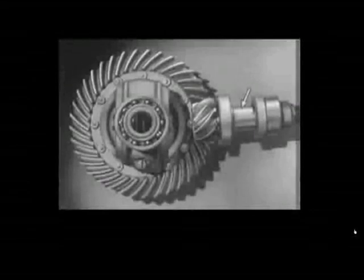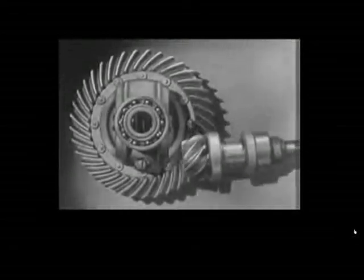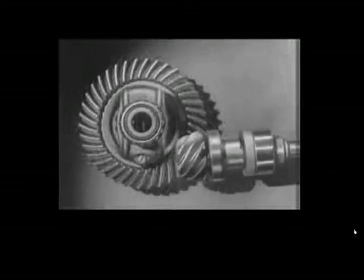Today, engineers have found a way to make the car roomier and closer to the road without a clumsy shaft above the floor. The drive shaft from the engine to the differential is lowered out of the way, and the drive shaft is connected to the rear axle at the bottom. The new low center drive makes the rear axle quieter, stronger, and more durable because it gives better, smoother contact between the gears.